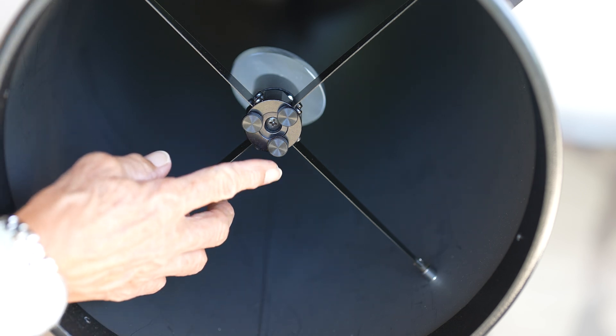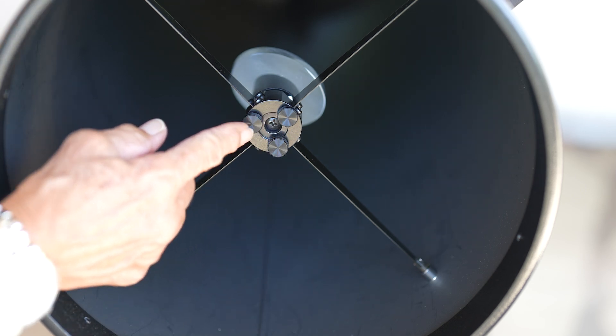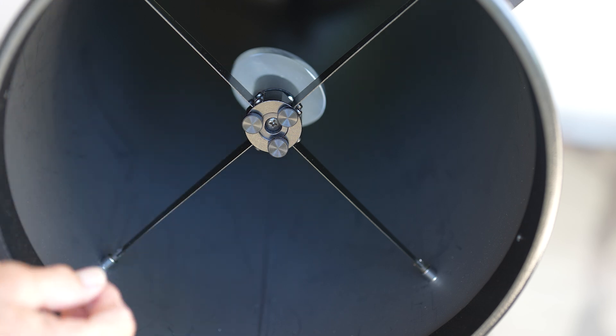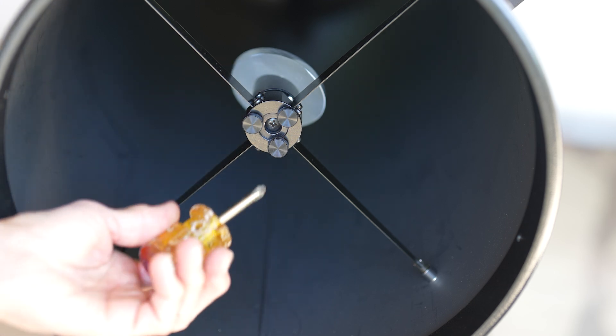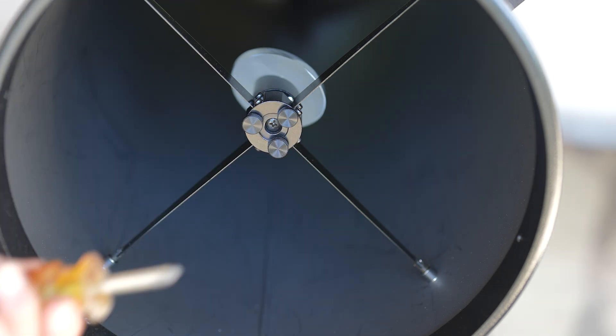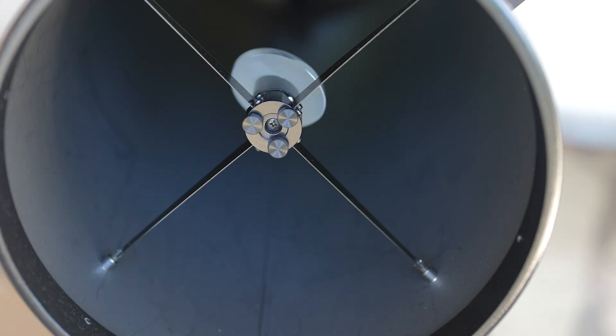Okay, I have now put Bob's Knobs where all three hex screws were to collimate the secondary mirror. I still need to use the Phillips-head screwdriver to loosen whenever I want to collimate, but it's a lot easier.